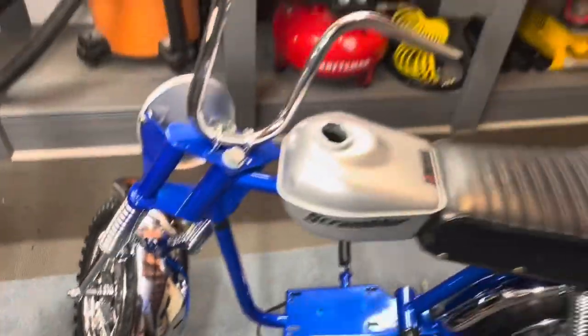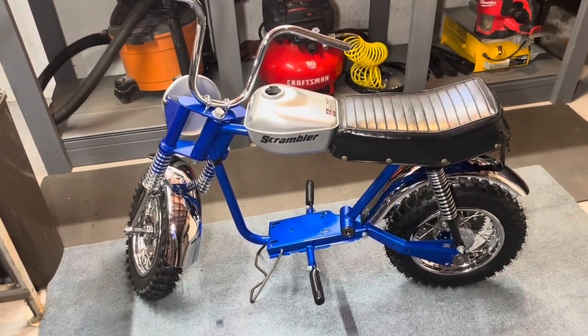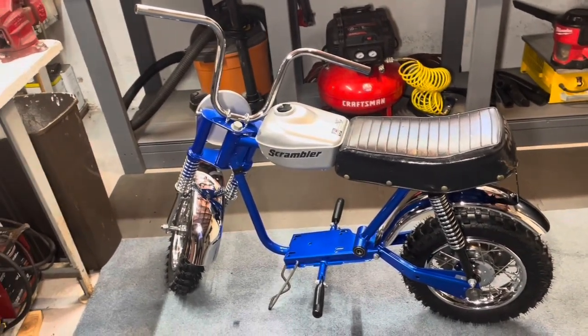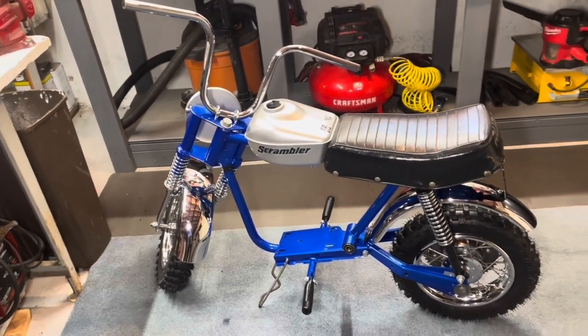So that's going to be it for this video. Next I'm probably going to start working on the engine — get the engine on the bench, clean it up, see what I need to replace and just refresh it. And then get the grips on and all that probably after the engine's in, once I put the throttle cable and brake cable in there and get this bike finished up. Alright, well thanks for watching.